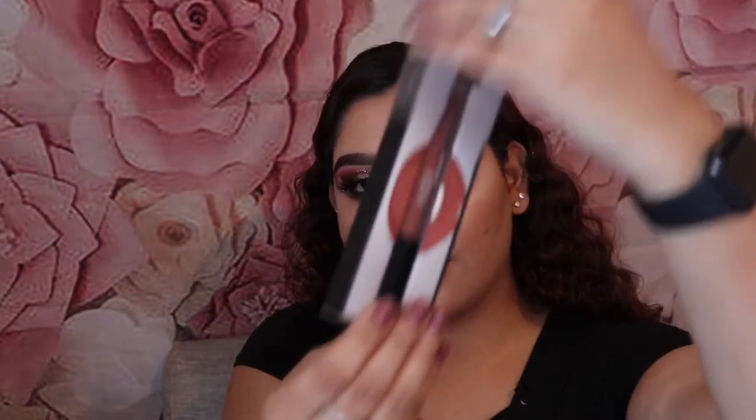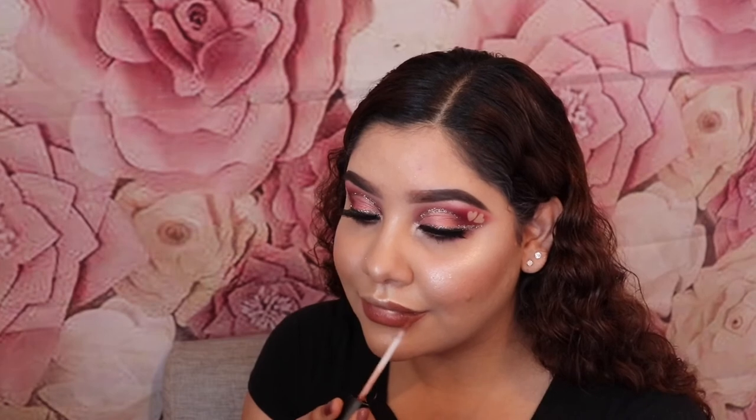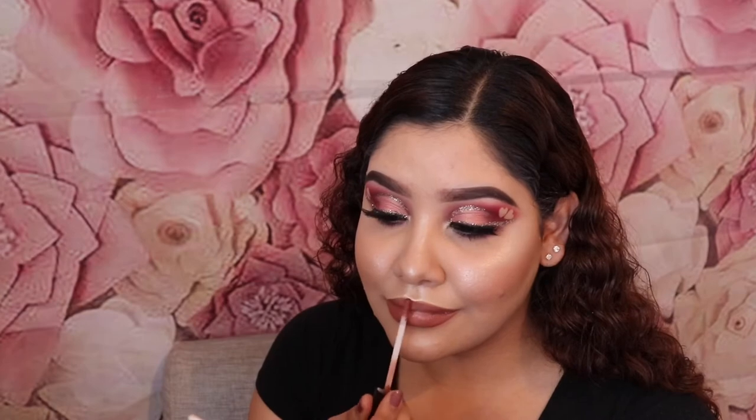On my lips I'm going to be using the Huda Beauty Liquid Matte Lipstick in Trendsetter. And in the center of my lips I'm going to be using the Anastasia Beverly Hills Liquid Lipstick in Dolce, and to blend it in I'm just going to be using my finger.